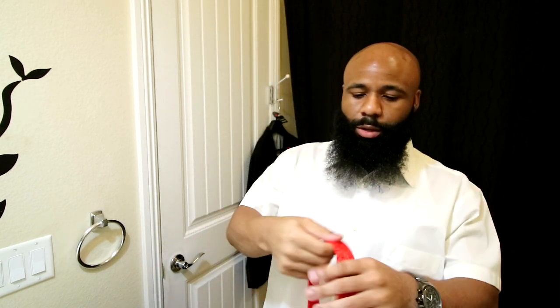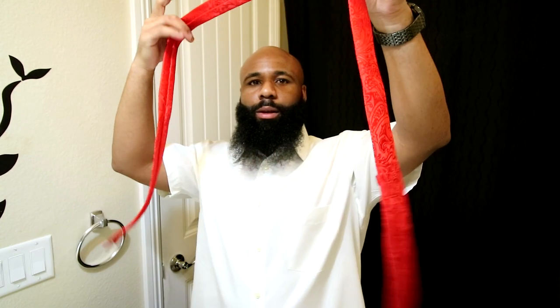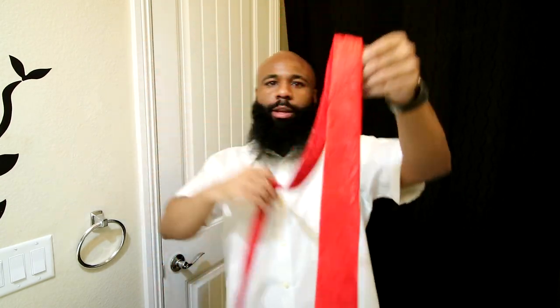You guys can see I already got my tie tied. I'm gonna go ahead and untie it and show you guys how I put it together.